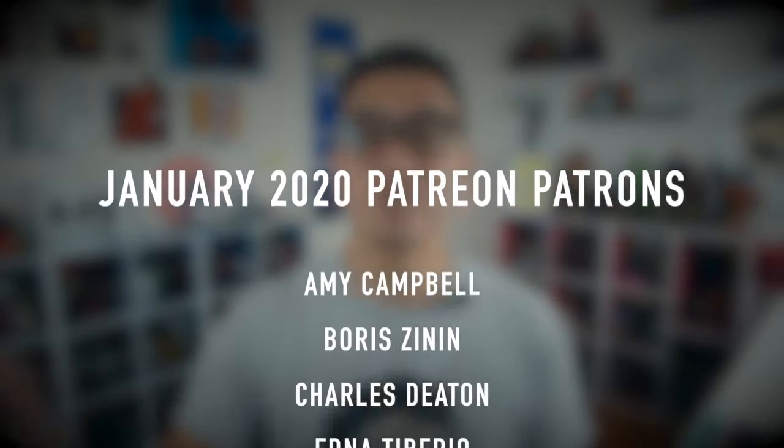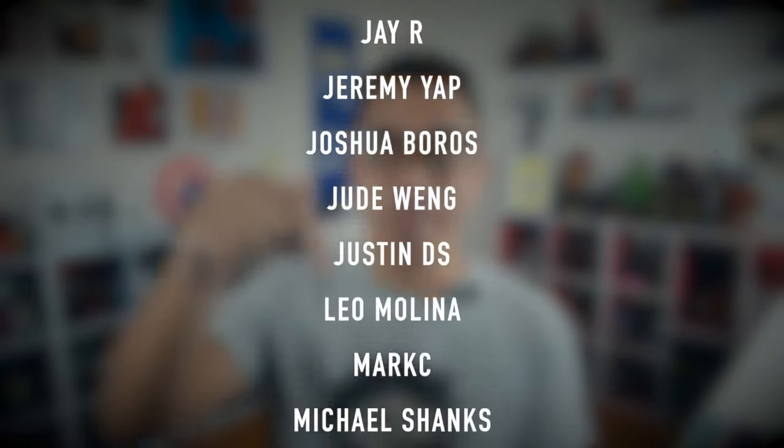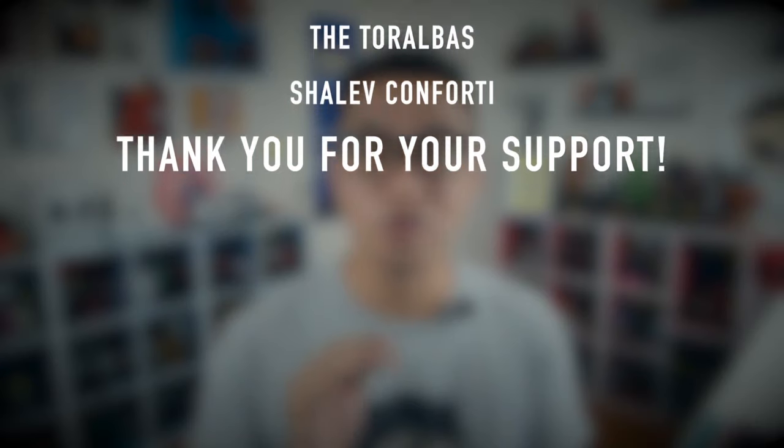Hey guys, this video right here is brought to you by these awesome Patreon patrons. If you are interested in knowing more about how to support this channel through Patreon, check out the link down below at patreon.com/drawittoo for more details. Anyway, let's cut to commercial and then get back to business.